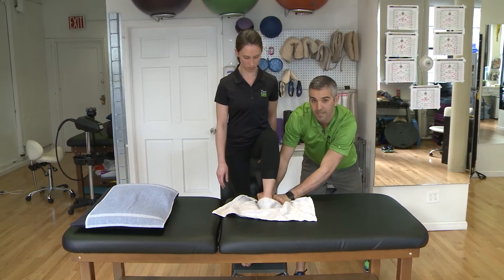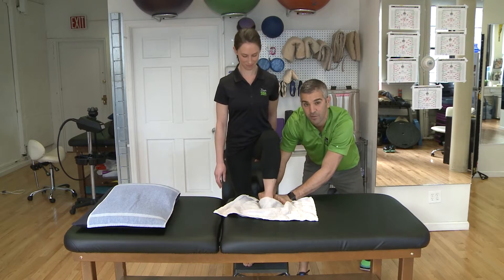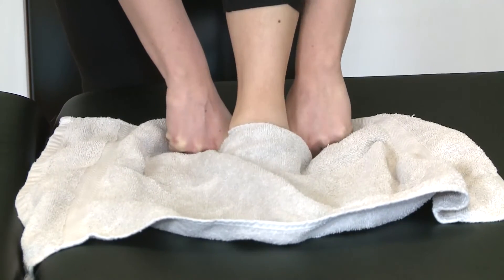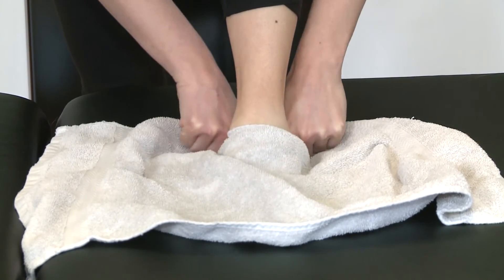We're gonna do this about ten times, and every time she goes, in the first set of ten I'm doing it I'm making it a little bit tighter. You don't want to go too tight or else it's gonna hurt a lot, but you'll find that sweet spot.